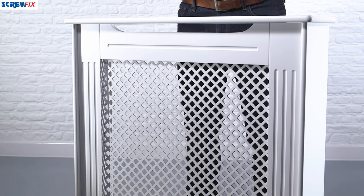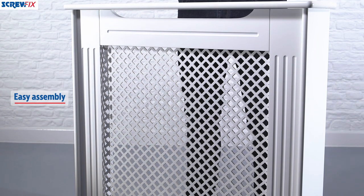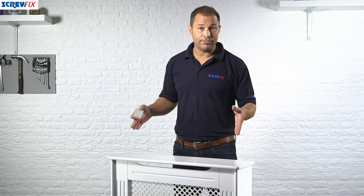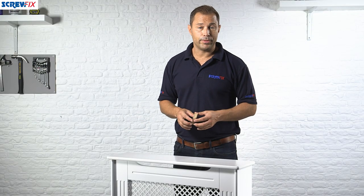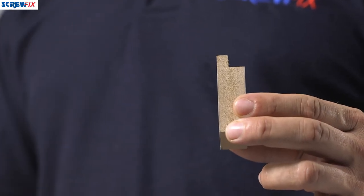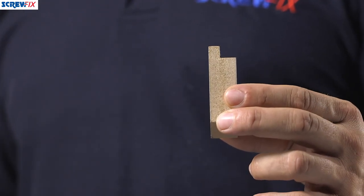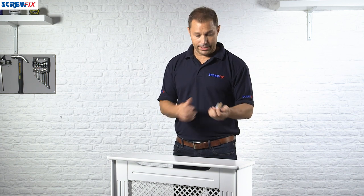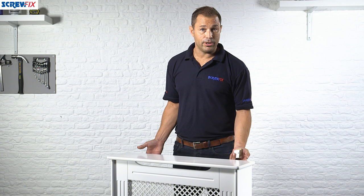It will come to you flat packed and slotting it all together takes literally minutes — no tools are required for that part. Once assembled, all you have to do is fit it in place on the wall. To help you, there are two brackets in the box; you simply screw these to the wall and then hook this over the hooks. There are little grooves under here and it will slot in and be held secure.